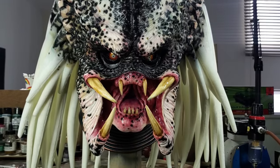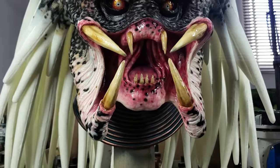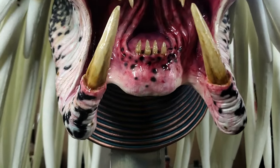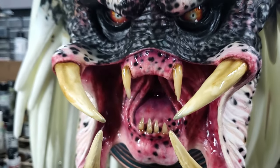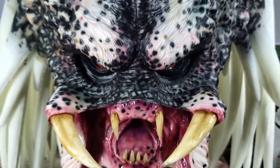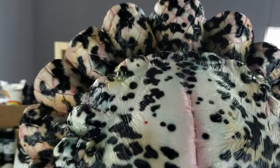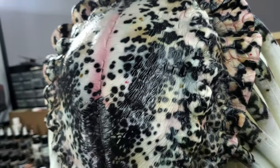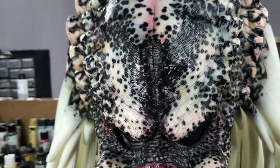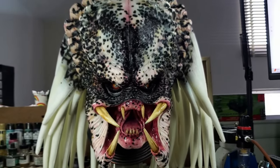I'm gonna stop right there and let you see a little more of the detail. On my next video I might do another variation of the Wolf Predator, or finally finish up that dog from The Thing that a lot of people have been asking about. Stay tuned for that, I hope you enjoyed the video, have an awesome 2024, take care!